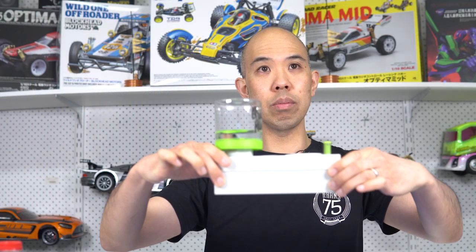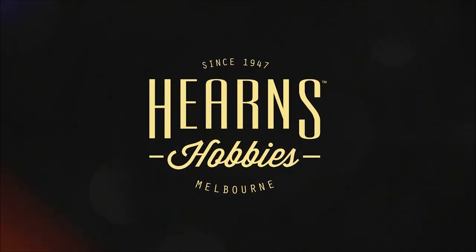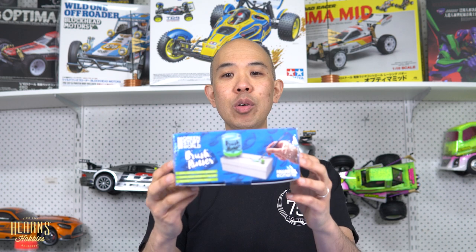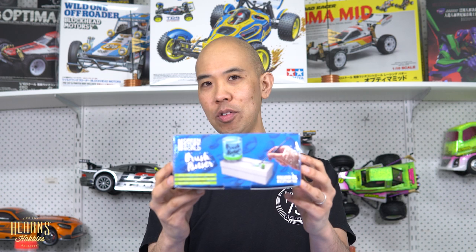Hello, this is BJ from Hern's Hobbies, welcome to a new product tutorial. I'm going to be looking at the brand new Green Stuff World brush rinser. When I first saw this, it's a very simple device which is quite a game changer — a very simple idea but incredibly handy.